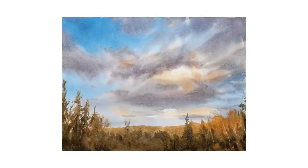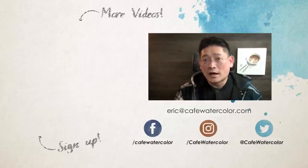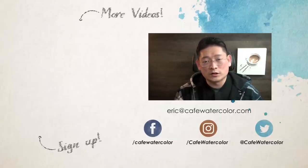Here is the finished painting. I'm quite happy with how it turned out, and I hope you enjoyed the process and learned a little bit about wet on wet, the timing, and how to use the spray bottle in painting. While using a spray bottle is not a new trick, it does make the painting experience easier. If you've been struggling with drying time and find yourself frustrated because you don't have enough time to do wet on wet, give it a try. You can click here to learn more about wet on wet techniques. I hope you're having a wonderful day wherever you are — I'm Eric from Cafe Watercolor, see you next time.